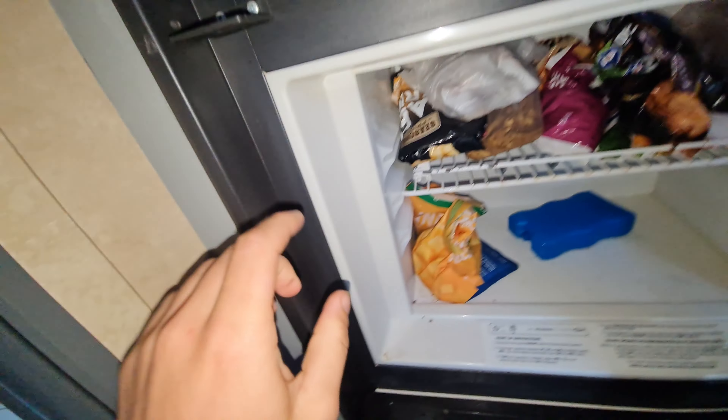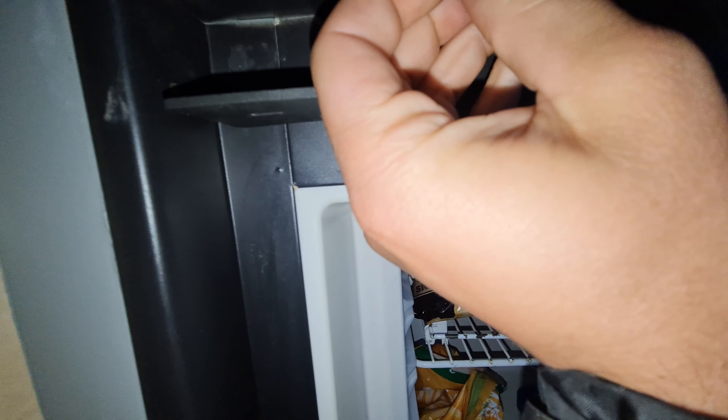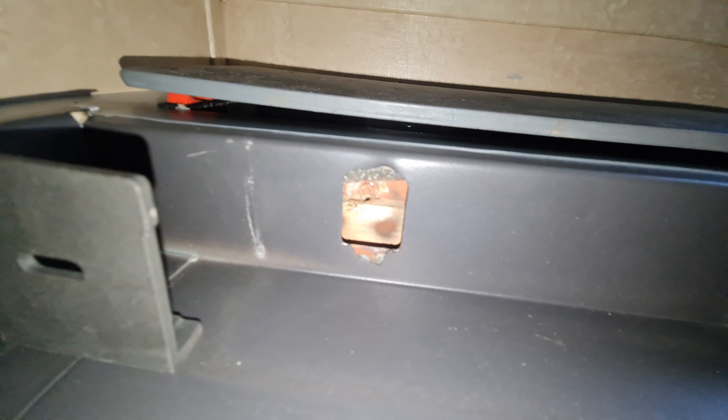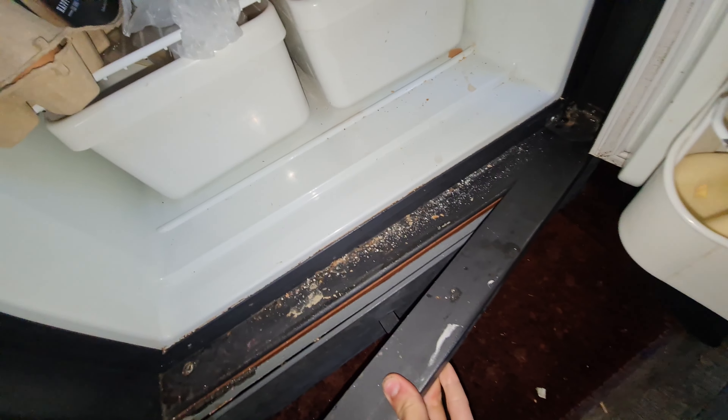You just gotta push it up or lever it to pull it out. It looks like there's sometimes screws here — there can also be a screw there. Mine snapped off, so I don't know how long that was snapped off for, but it goes in like that and then up. You can see my screw holes right there, so you just remove that one and the same on the other side. I had two screws — one there and one there — and then this on mine just pulls out just like that.